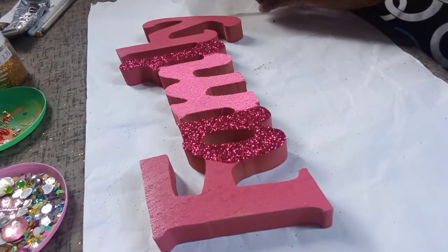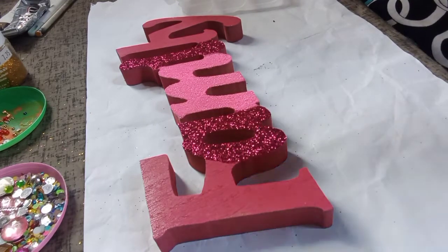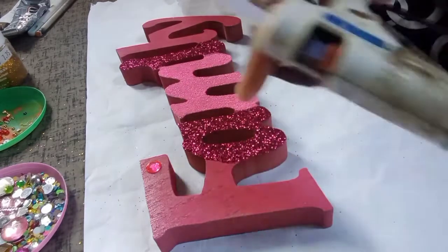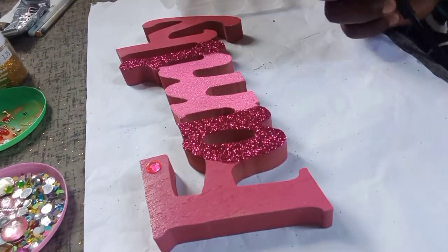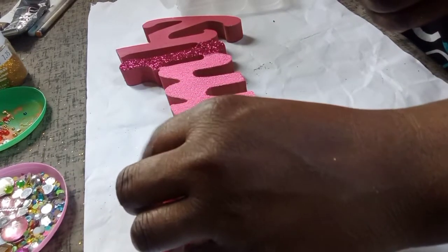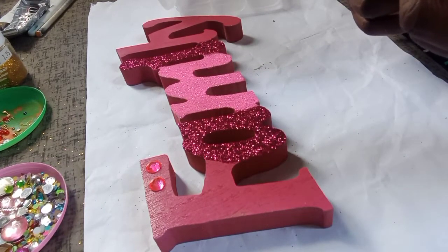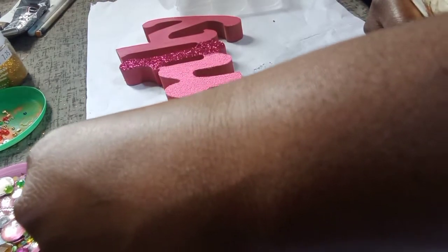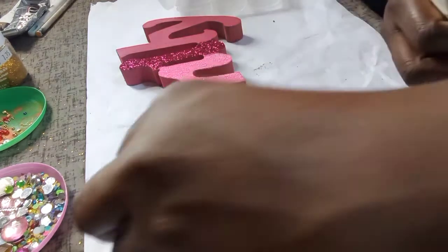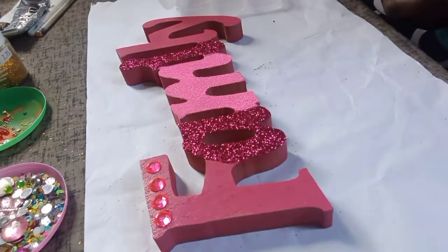Now I'm going to put on some rhinestones. I'm using the hot glue gun to apply the rhinestones to the letters F and L one by one. Hot glue is another alternative instead of E6000 to apply rhinestones. I think the hot glue holds pretty well onto the wood, so that's another type of glue you can use for a project like this.